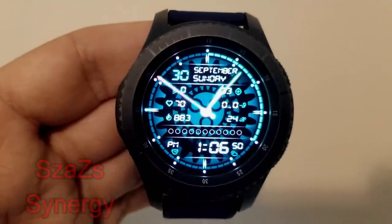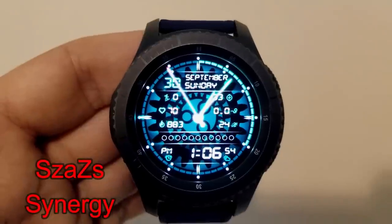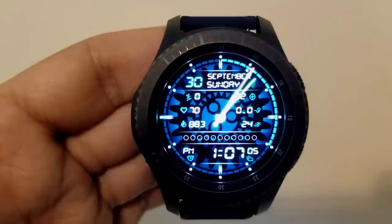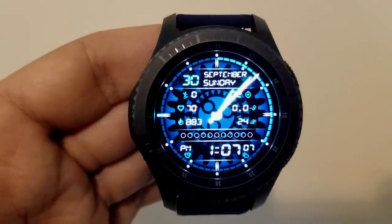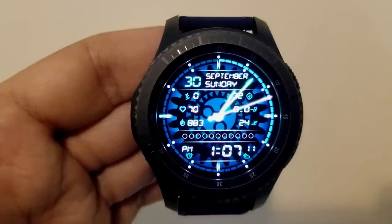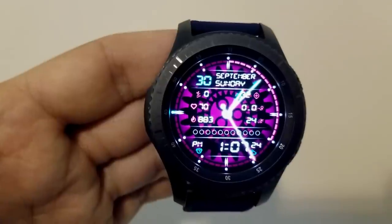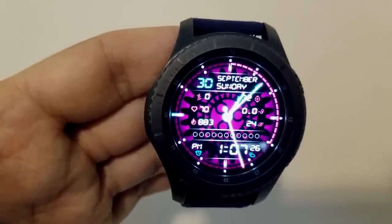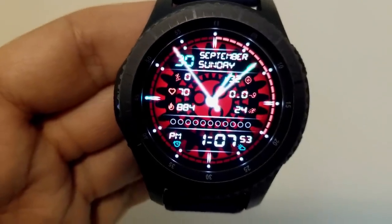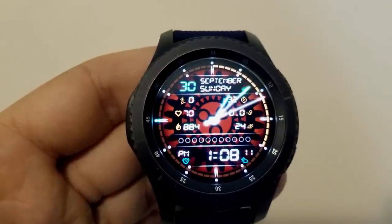Here's another hybrid watch face and this one comes with 8 different color themes. It also features a rotating counter-clockwise gear in the background. You'll also notice that the analog hands have a glowing appearance — the hour hand has a blue glow, the minute hand a green tip, and the seconds hand also has a glowing red tip. This one also shows your floors climbed, battery status, calories burnt, step count and goal, as well as your last recorded heart rate.